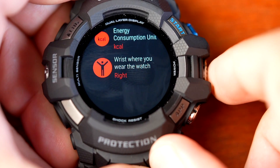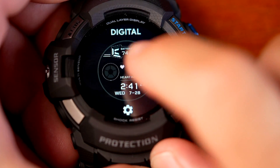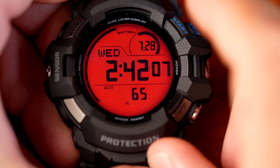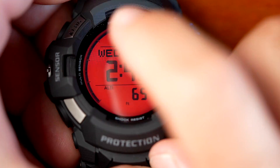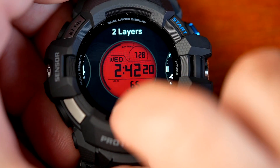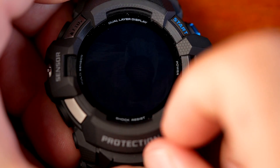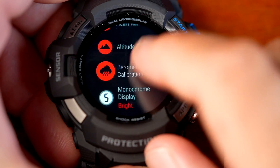Pressing the middle button returns you to the watch face. The two-layer face is not as configurable as the digital one — it gives you basic information. If you want to check heart rate, you just touch the screen and it starts a measurement. The settings are pretty much the same as the digital face.